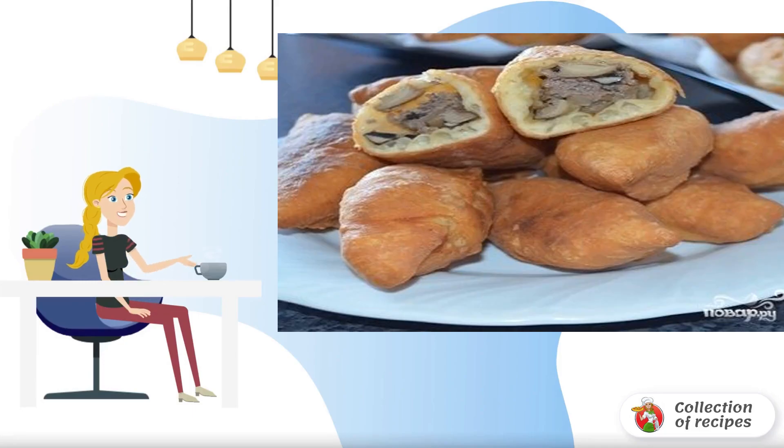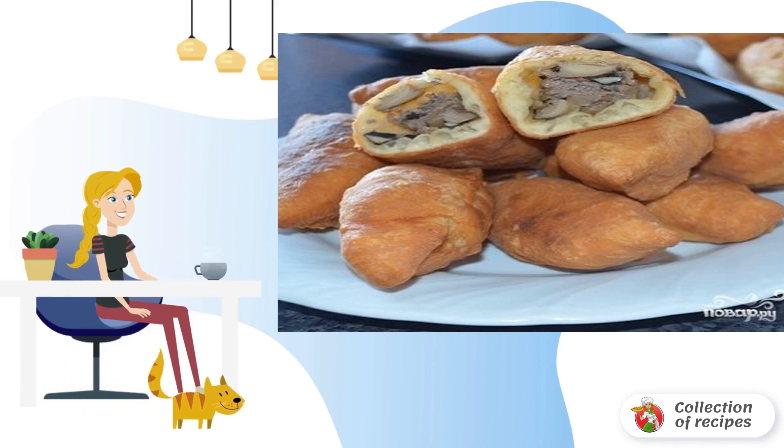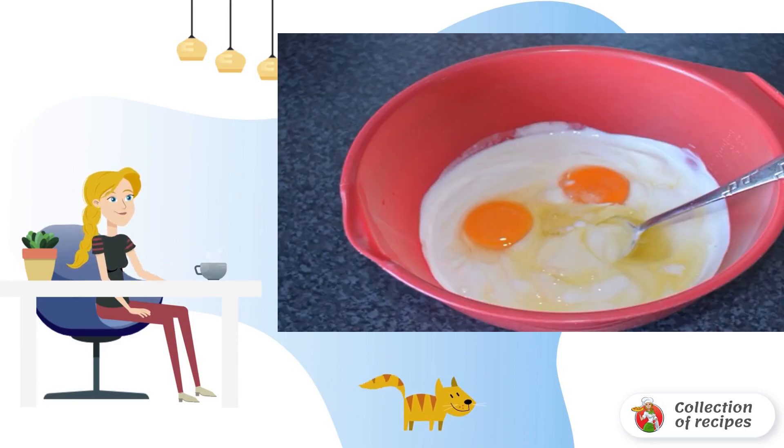No time for yeast dough but do you want homemade pastries? It doesn't matter — take note of this simple recipe for quick fried pies that are suitable for any filling. In a deep bowl, send sour cream and beat the eggs.